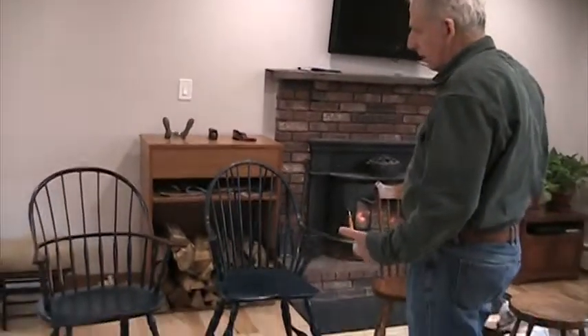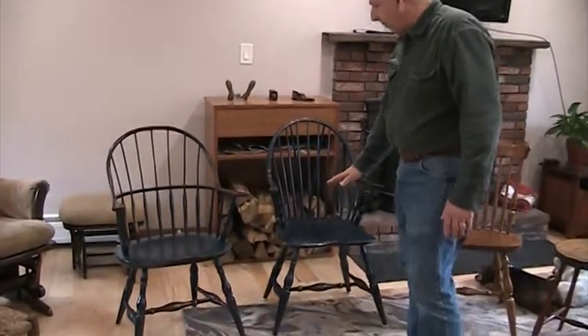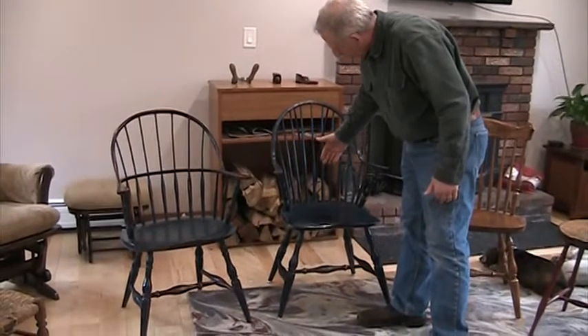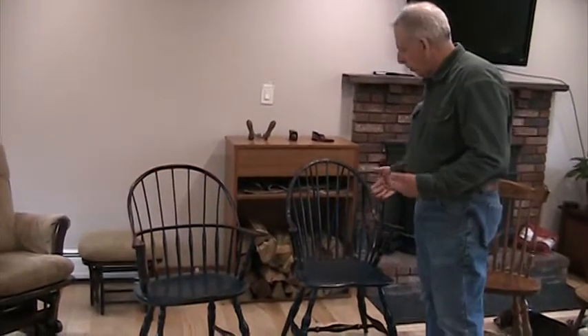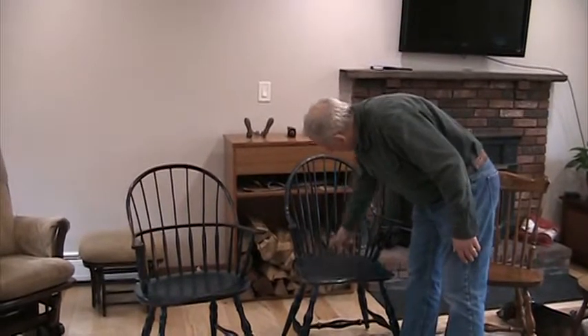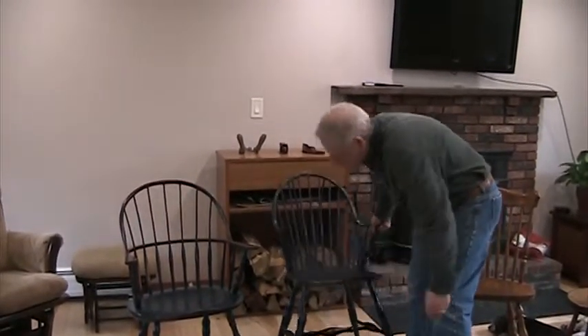Windsor chairs are designed in such a way that the seat divides the chair in half. The elements above the seat don't go any lower than the seat, and the elements below the chair don't go any higher than the seat. They all attach at the seat, which is the primary portion. Notice all of these spindles come down and they terminate in the seat, and the same thing happens with all the leg structure — it all ends at the seat.